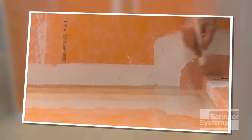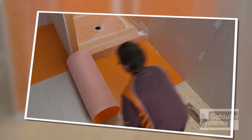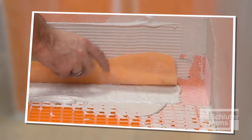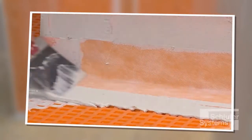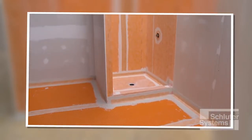Please refer to the How to Perform a Water Test video for this method and return to this video when that work is complete. If tile is to be set on floors adjacent to the shower, consider use of the Schluter-DITRA uncoupling and waterproofing membrane, which can be sealed to the Schluter shower system to provide comprehensive waterproofing in the bathroom. More information is available in the DITRA connection to shower base video.